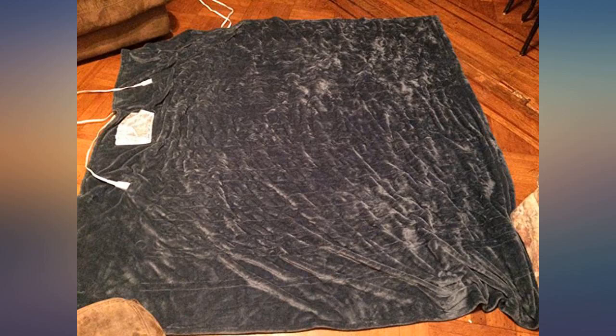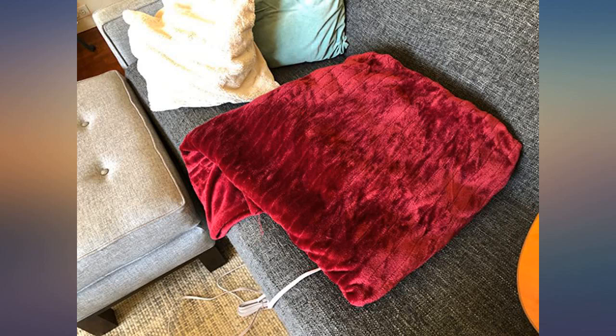It turned out to be great. First of all, the look is very stylish. The blue color is exactly what I wanted. It is also very comfortable and soft.